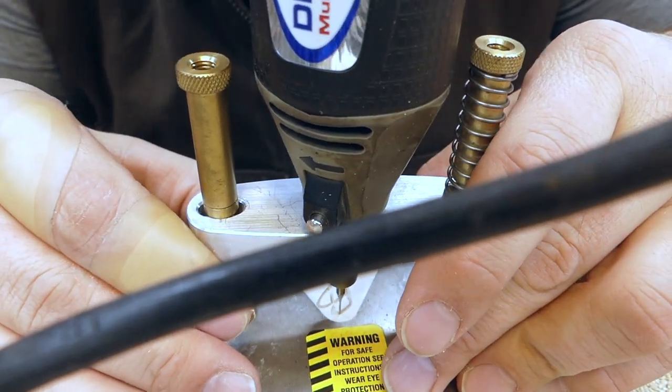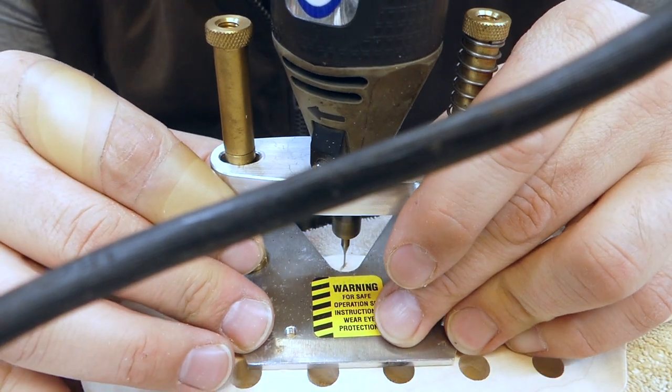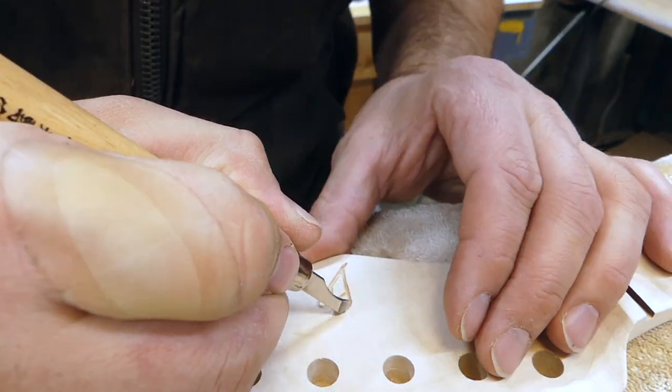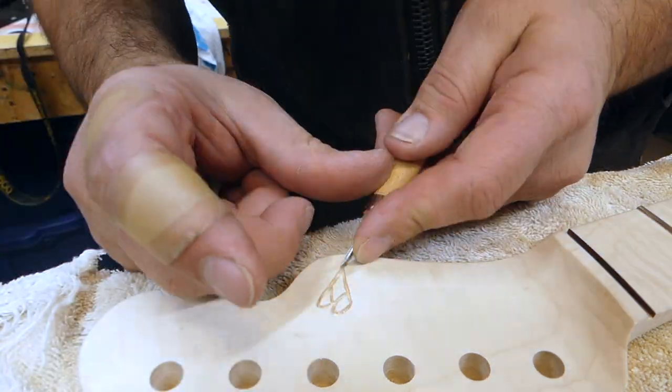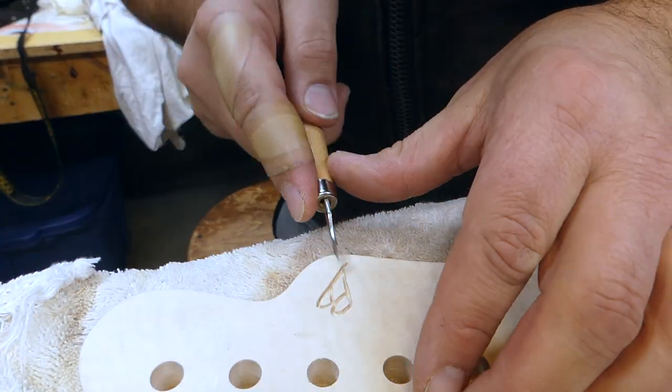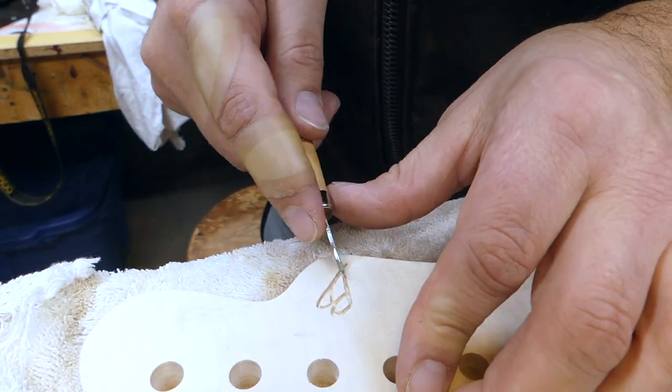I'll come back with my chisel and chisel it out just a bit to make it smooth. That 'B' just needs a little bit of love on the top, and the lines look pretty straight.